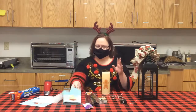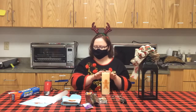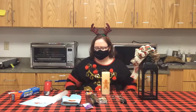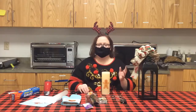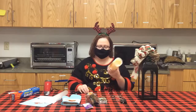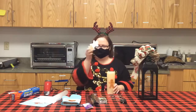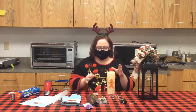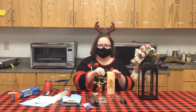This oven mitt is optional, but it gets a little bit warm while you're doing it — that's why you have it. To get started, you would need to select an image based on the size of your candle. I went with a gingerbread man.